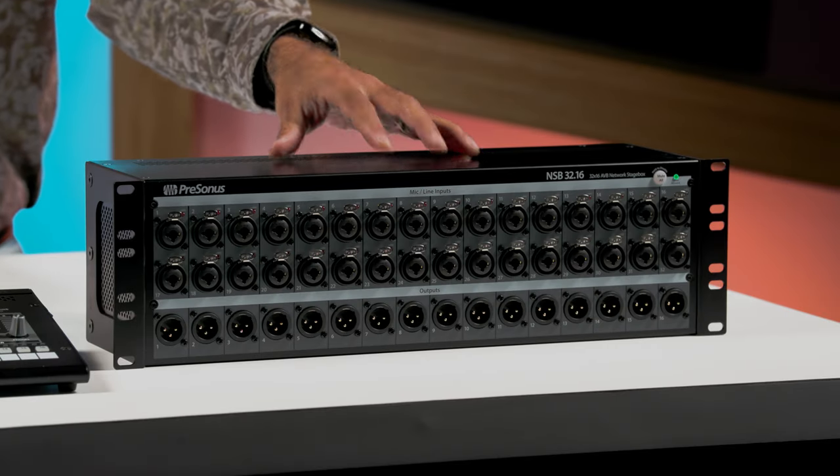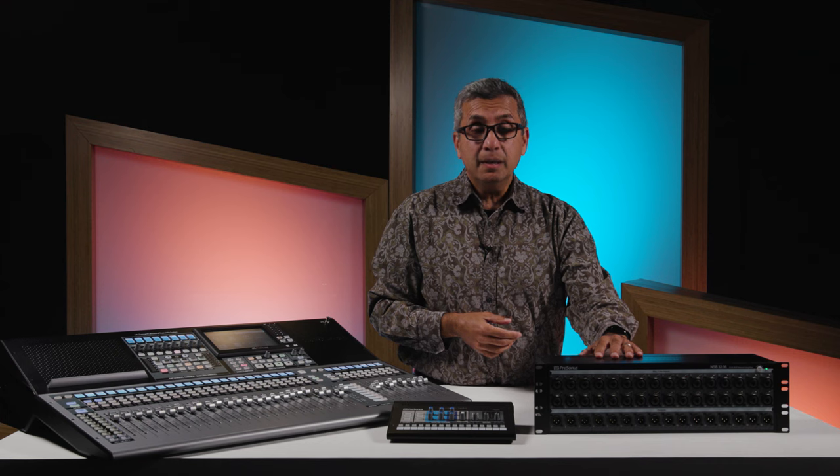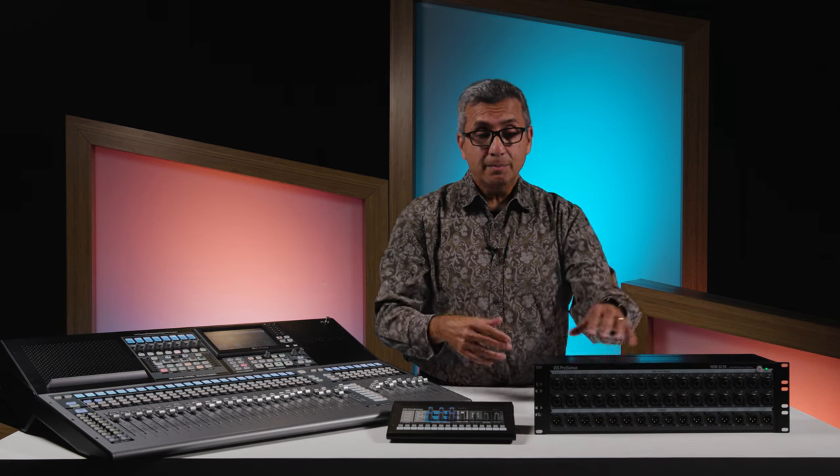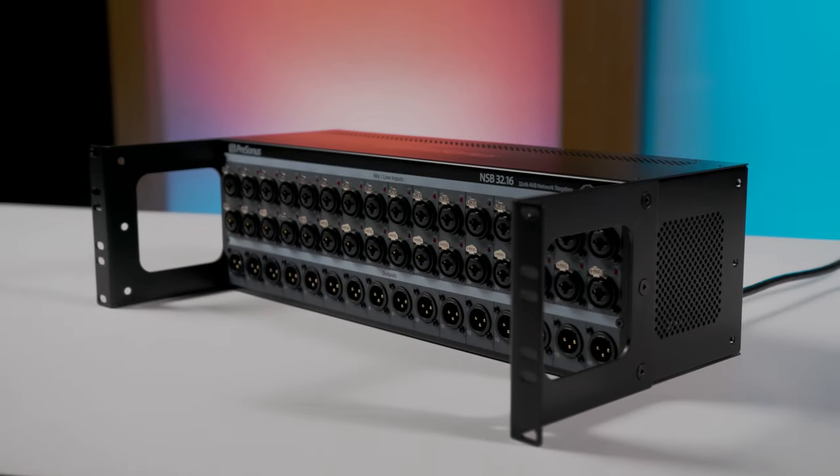As you can see, the NSB32 is a rack mountable device. One of the great things is that these rack ears are reversible. So if you like your inputs on the front of the rack, it'll be just like that out of the box. But you can also flip these rack ears around if you like your inputs on the rear. You can also recess the mixer by having the rack ears extend out, so you can leave all of your connectors plugged in and close your rack up.